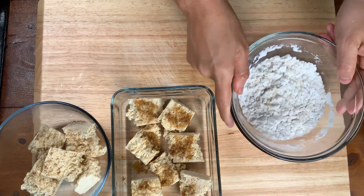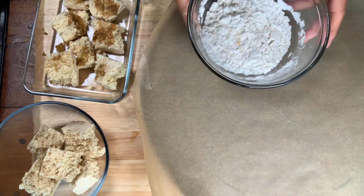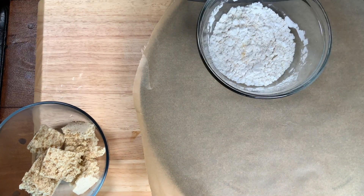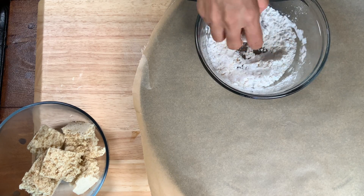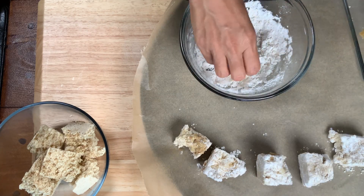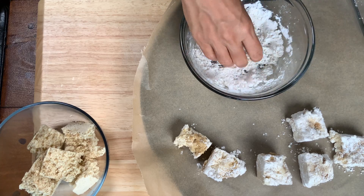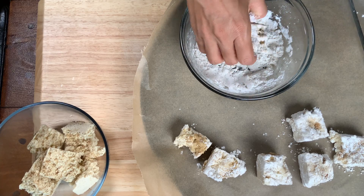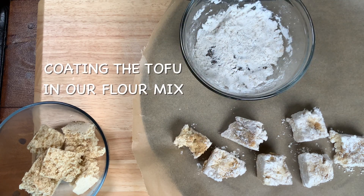Once we have the flour mix all nice and mixed up, we're going to go ahead and start to coat the nuggets in the flour, making sure that we get the nuggets well coated evenly. We just wanted to go light on the oil so today we chose to bake them instead of fry them. However, this recipe would work great if you want to fry them as well — it's up to you.